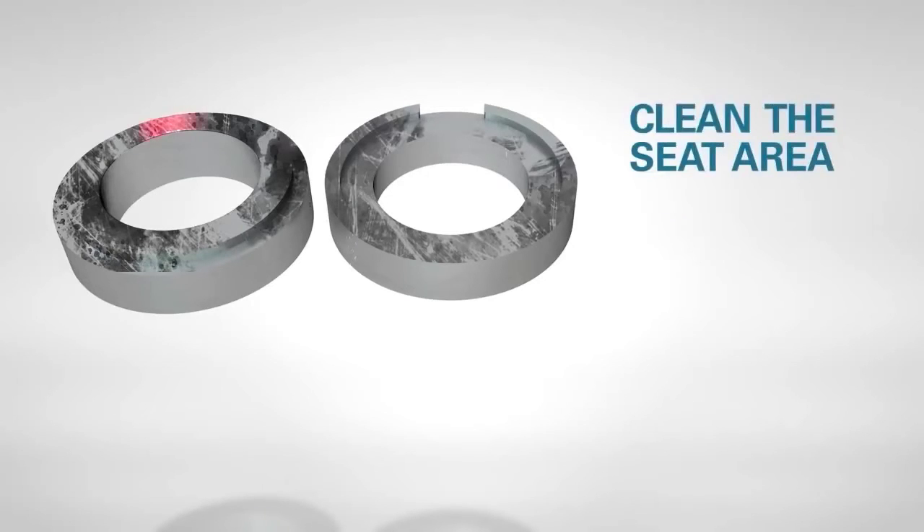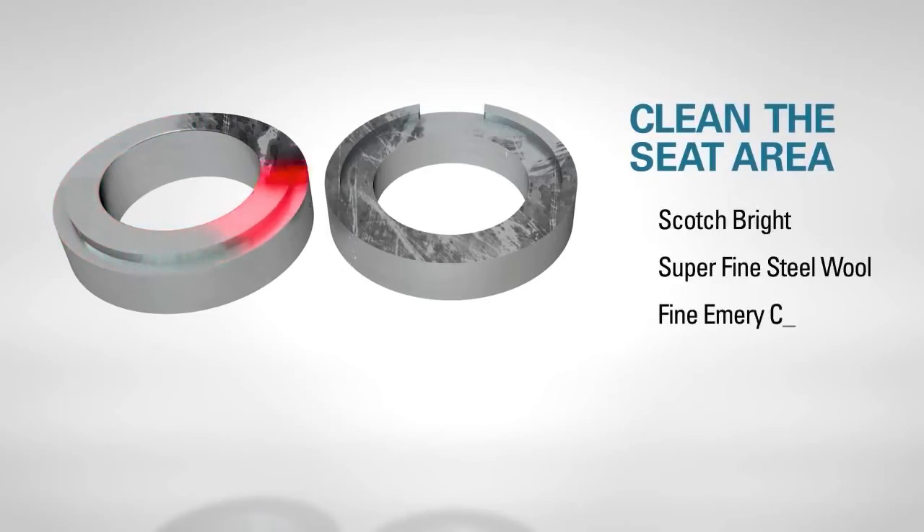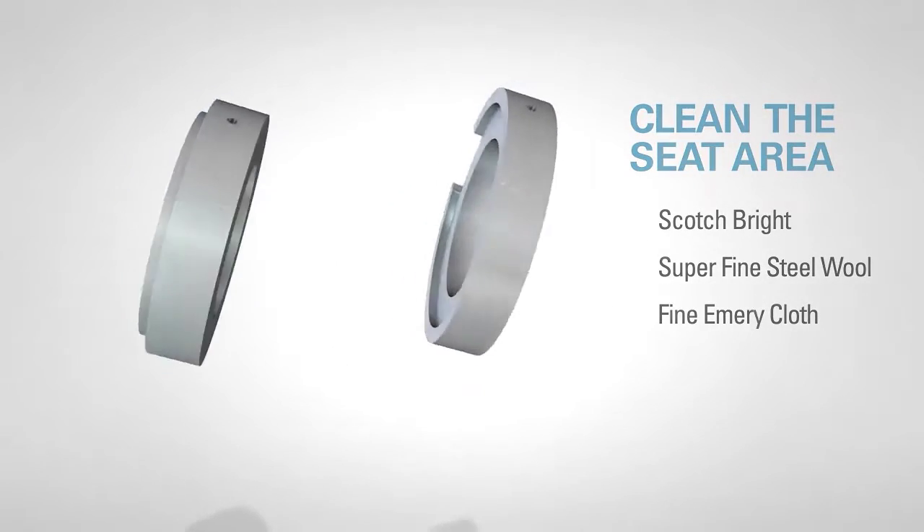If necessary, hand polish the seat area with Scotch-Brite, superfine steel wool, or a fine emery cloth. Before installing a new rupture disc into the rupture disc holder, clean the seat area with a solvent compatible with your media.